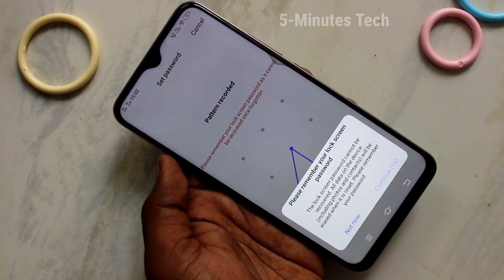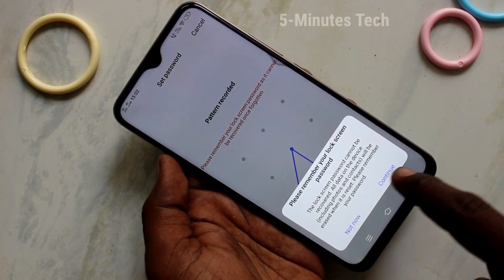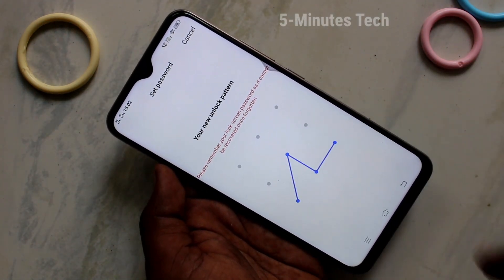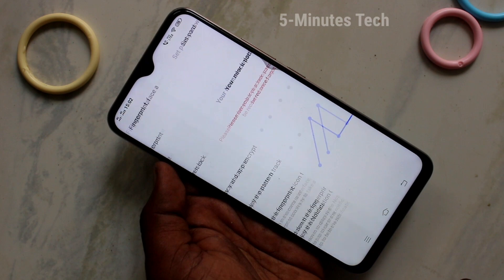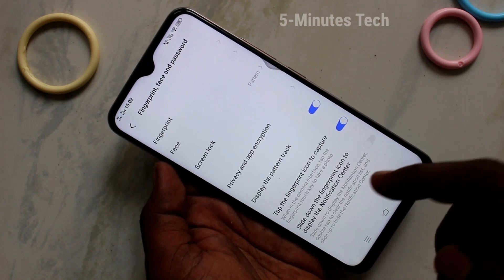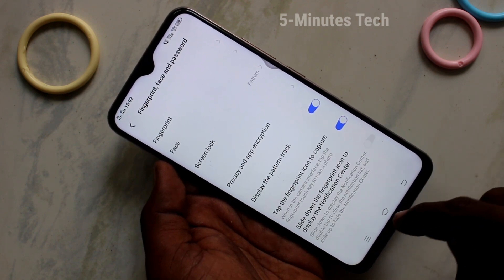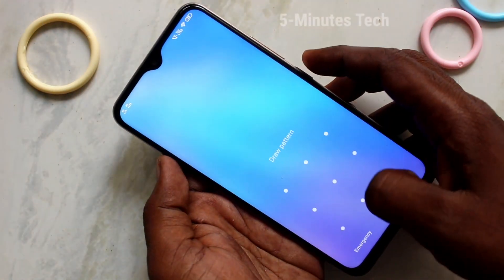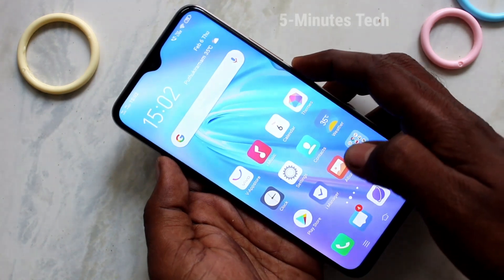Read the instructions and wait a few seconds, then click on Continue. Now again draw the same pattern to verify. Now go to the home screen, put the lock screen on, and try to open with your pattern. Yes, it's working!